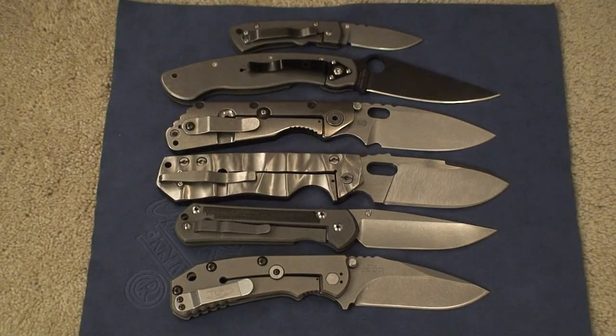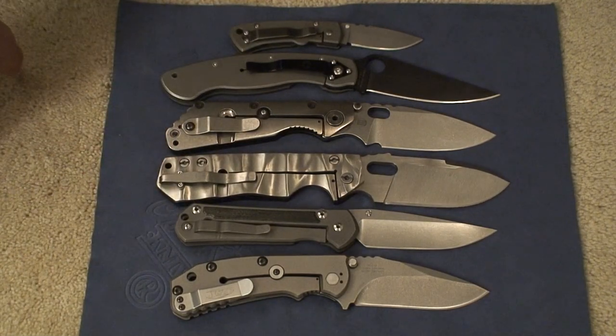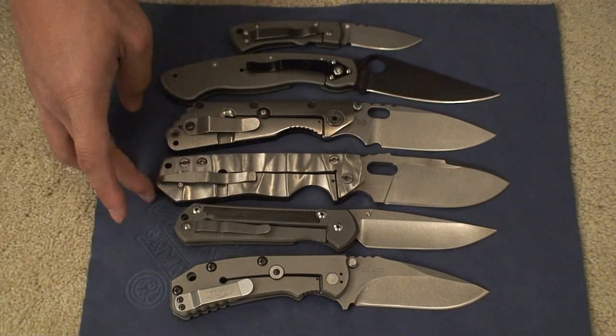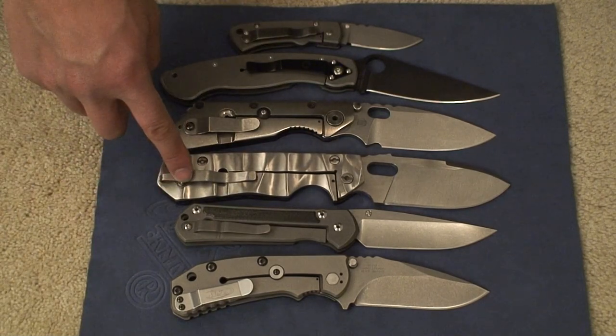Hey everyone, got another knife review for you. This is a review of this guy right here. This is a custom Peter Racenti, or Peter R as he's known on the forums. This was specially made for a forum member and was recently traded to me. This one is called the Alpha Hunter series and codenamed the Bulletproof.